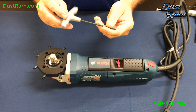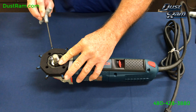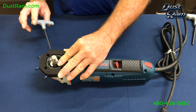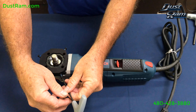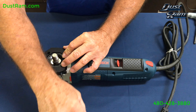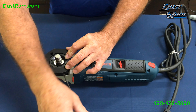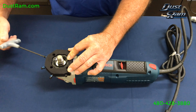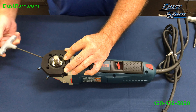Then you'll take your eighth-inch T-handle and tighten these screws up just ever so slightly until you feel them touch. Then go to the other side — you'll want to do these screws opposite each other, just so you feel them touch.